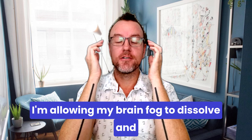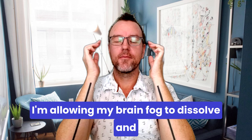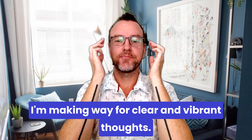I'm allowing my brain fog to dissolve, and I'm making way for clear and vibrant thoughts. Again — I'm allowing my brain fog to dissolve, and I'm making way for clear and vibrant thoughts.